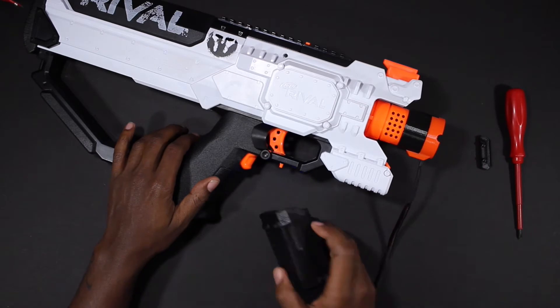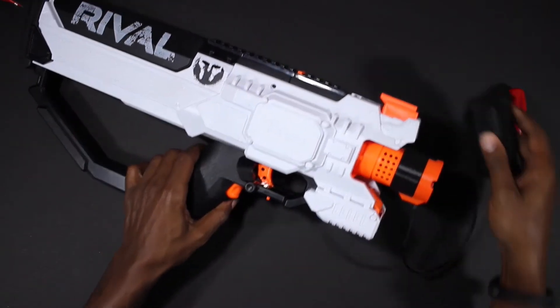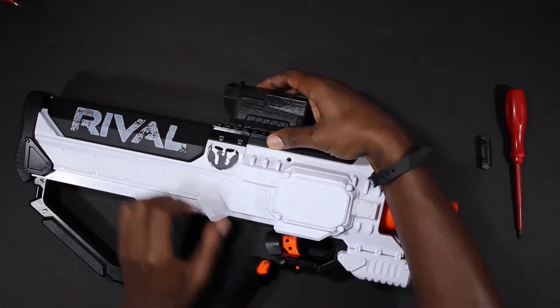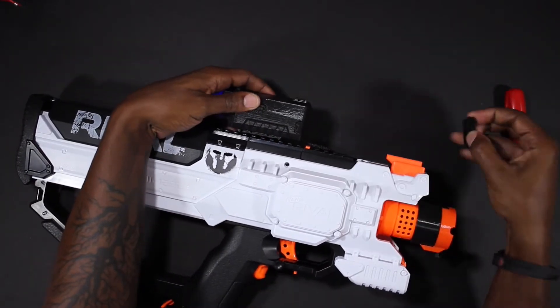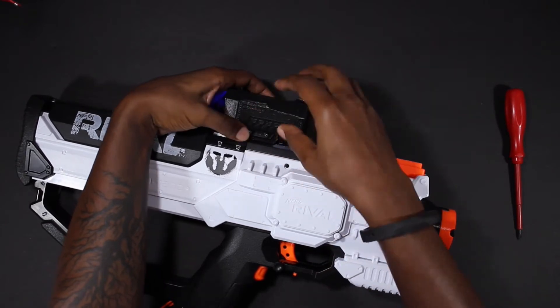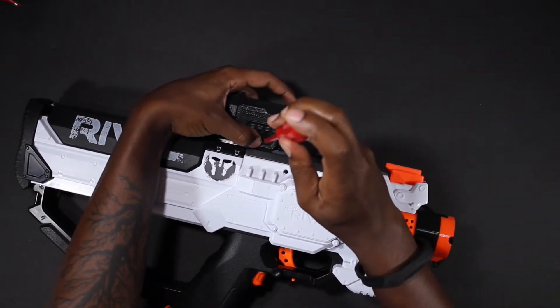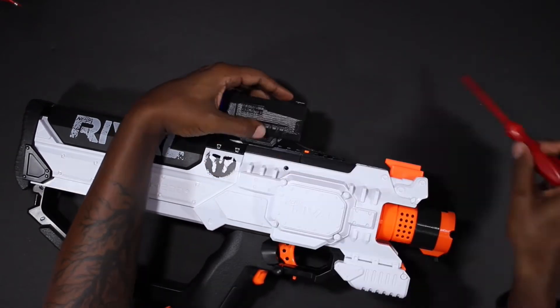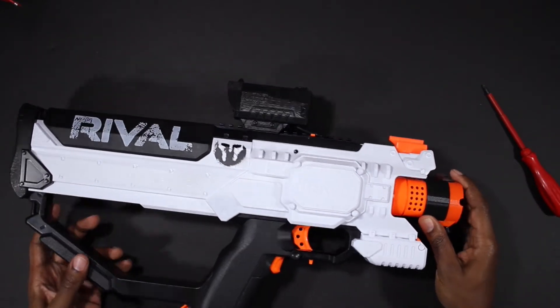Then we need to attach the scope to the top of the blaster. First removing one of the mounts, then attaching the scope to the rail, and then reapplying the mount. After you have the mount in place, simply screw down the two screws to keep it connected to the blaster. That's it. Now it's ready to go.